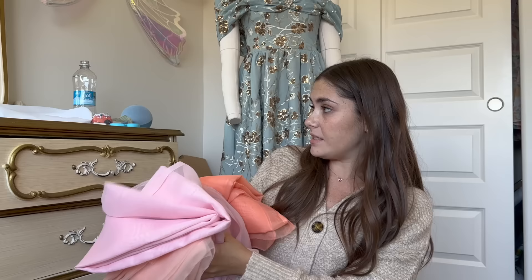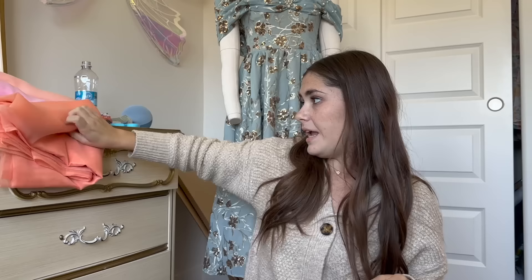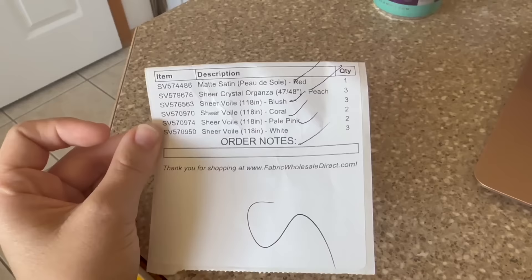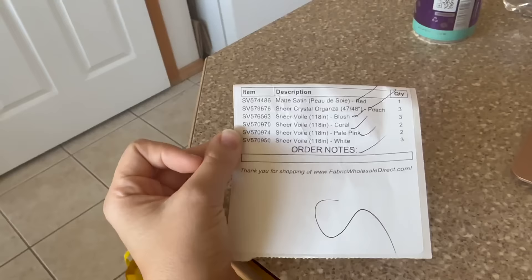I have these colors — a peachy color, a couple of pinks, and some orange — and I think all together this is going to be as close as possible to the original petticoat. I bought about 10 yards of fabric total for the petticoat. The voile is extra long at 118 inches wide, so that really helps with yardage because it's double the width of normal fabric.